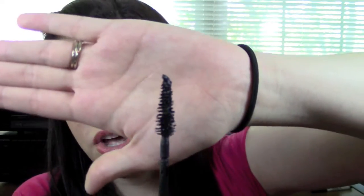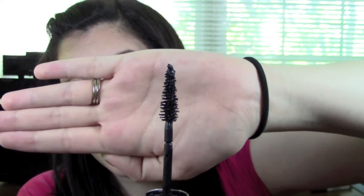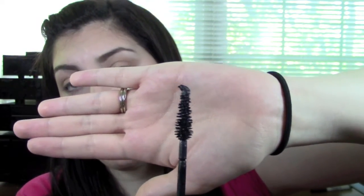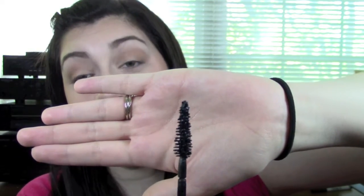The packaging looks pretty similar. I'm pretty sure it's the exact same packaging as the Million Dollar Lashes. Except it's pink and black, which I think is super cute. This is the brush — it is a cone shape. It has a thicker bottom and it goes to a point at the top. It has normal brush bristles, not plastic.